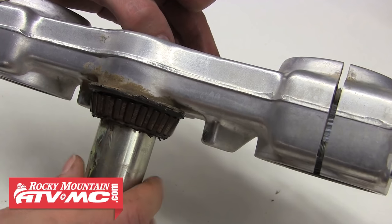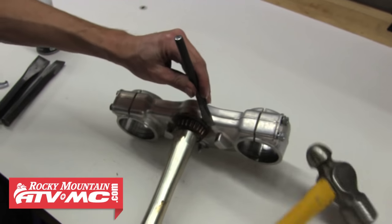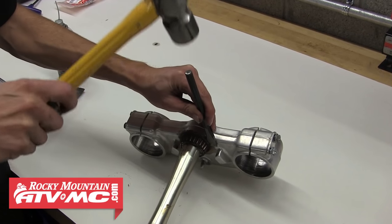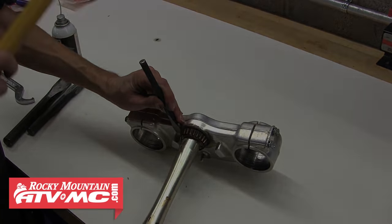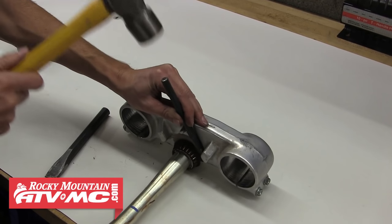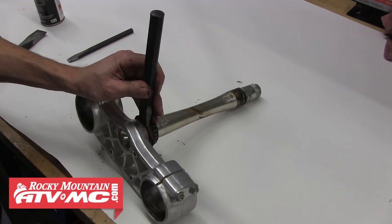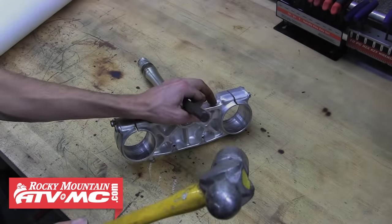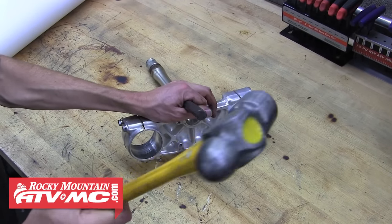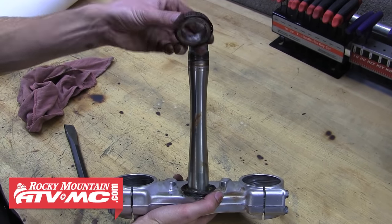Take the smallest wedge and use it between the lower triple clamp and the dust shield to force the bearing up and off the steering stem. Be extremely careful not to damage the triple clamp or steering stem shaft. Work the bearing off evenly by turning the triple clamp over every few hits. As you work it up, increase the chisel size and continue until the bearing is free.